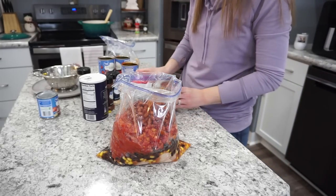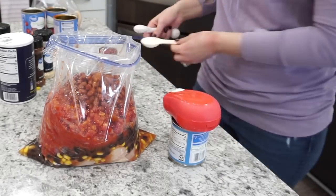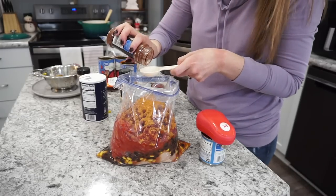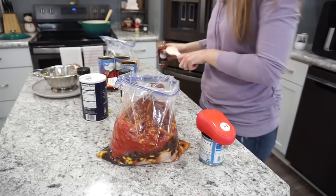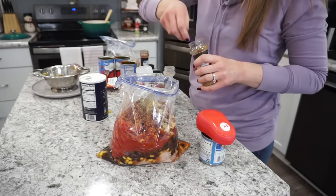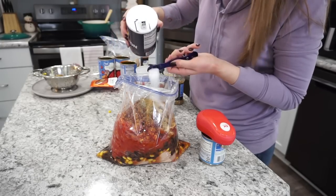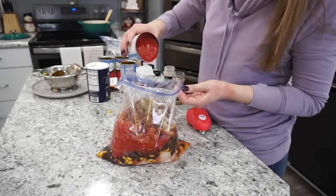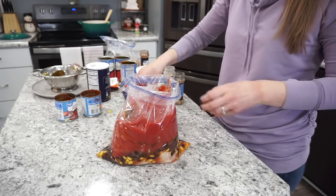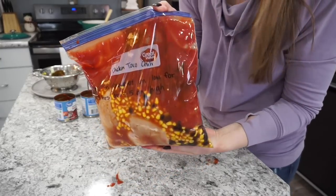One of my favorite gadgets is this Kitchen Mama can opener — it opens cans while I'm dumping in other ingredients. I'm adding a full packet of taco seasoning mix, one heaping tablespoon of chili powder, half a teaspoon each of garlic powder, black pepper, ground cumin, and salt. Then two small cans of tomato sauce. Mix it all together, throw it in the freezer, and it goes right into the crock pot.